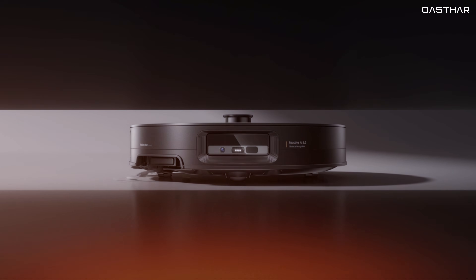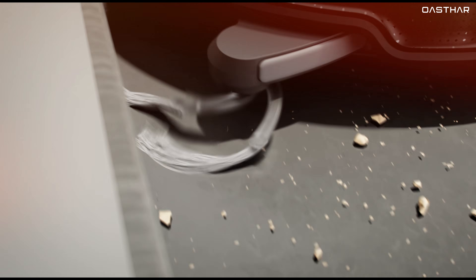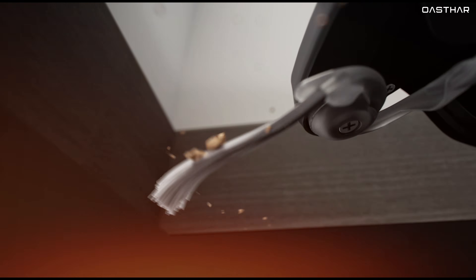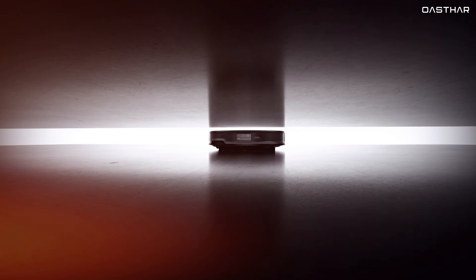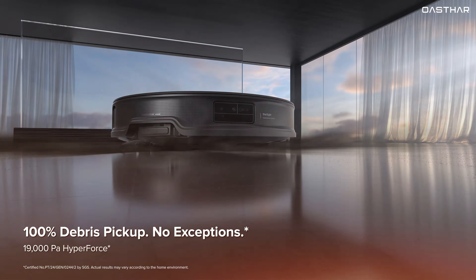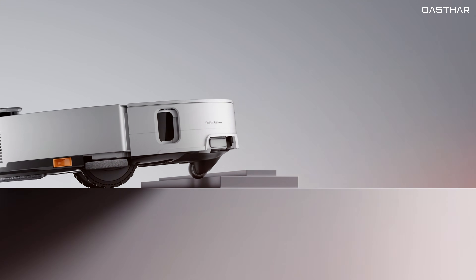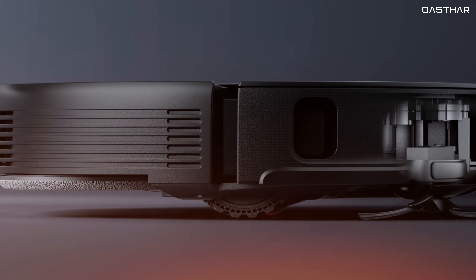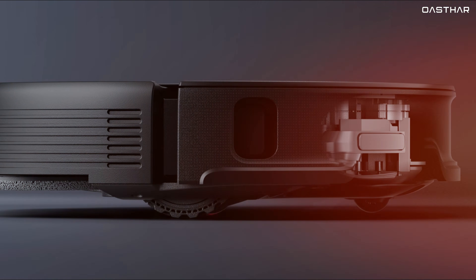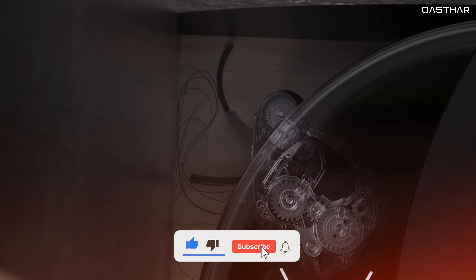Today, we're diving into a comprehensive review of the brand new Roborock Saros 10R. This hybrid robot vacuum boasts a cutting-edge solid-state LiDAR navigation system, an ultra-slim 8-centimeter profile, impressive suction power, and its unique tangle-free roller system is a game-changer for pet owners. It seems like this robot vacuum has it all for the $1,599 price tag. But the big question is, does it live up to its promises? Let's dive into a detailed review of these features and see whether this matches your style and needs.